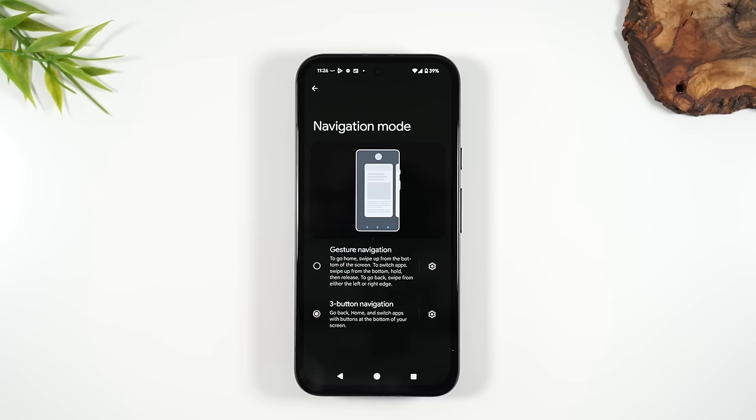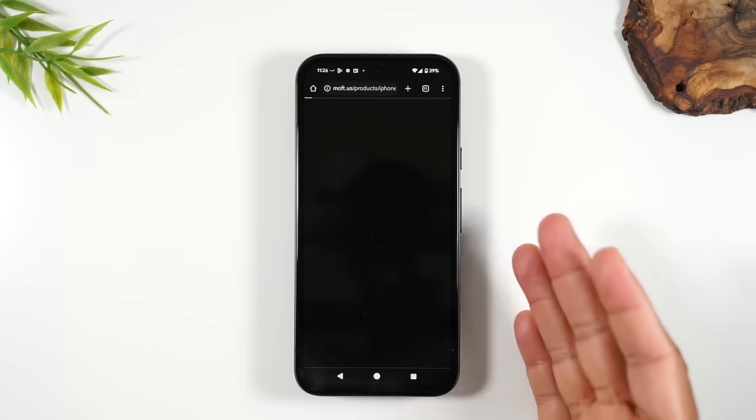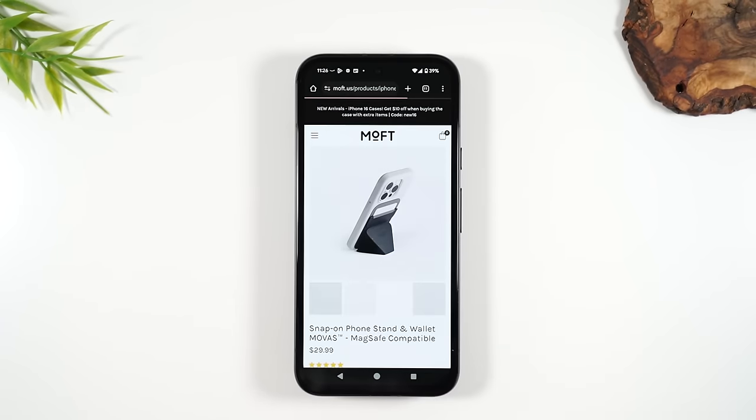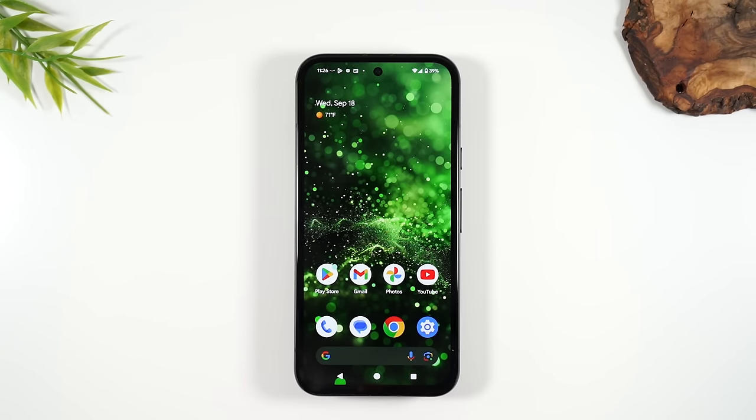The first button is called the home button. When you press this button, it takes you back to the home screen. So we were just in the settings — I pressed the home button and now we're back on the home screen. No matter where you are on the phone, whether you're in the web browser or doing a web search, if you want to go back to the home screen, you tap the home button.